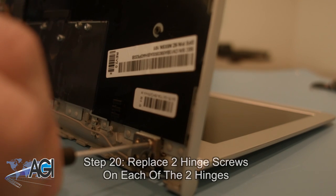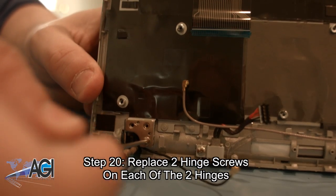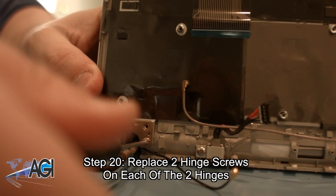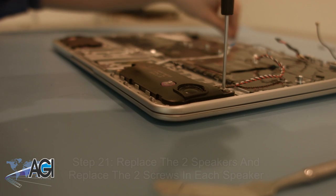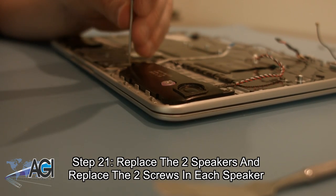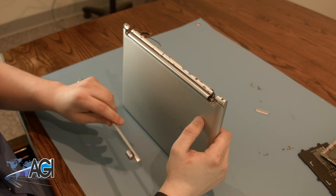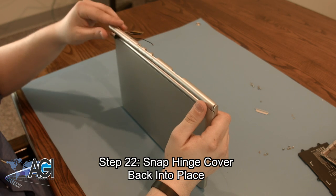Next, you will replace the two hinge screws in each of the hinges. Next, you will replace the two speakers and replace the two screws in each of them. You can now replace the hinge cover by snapping it back into place.